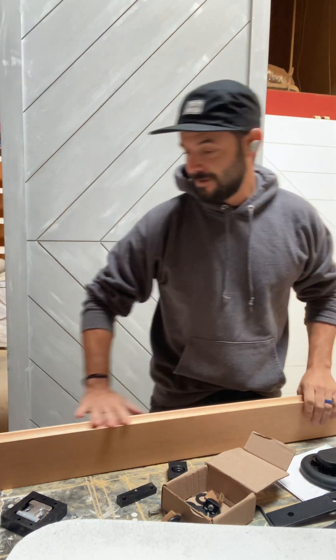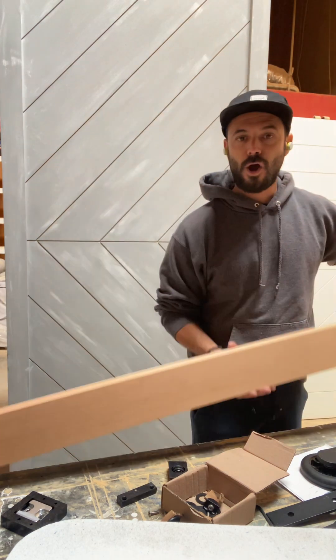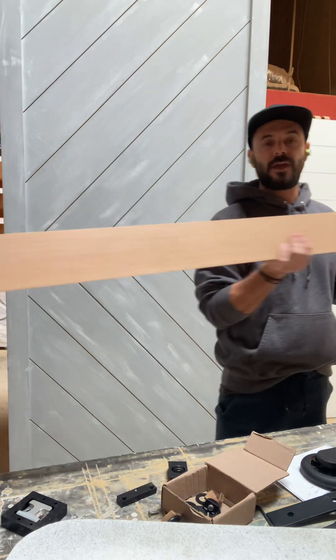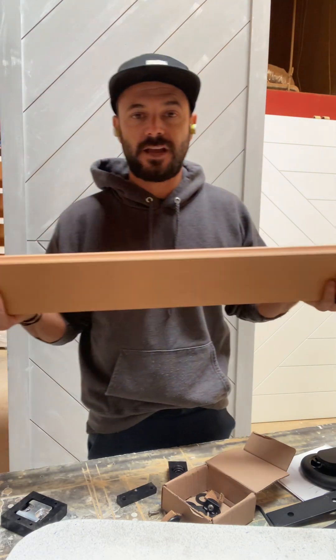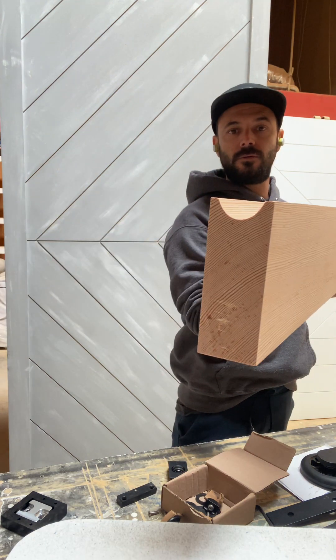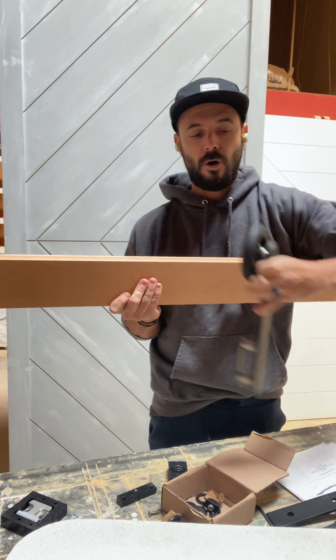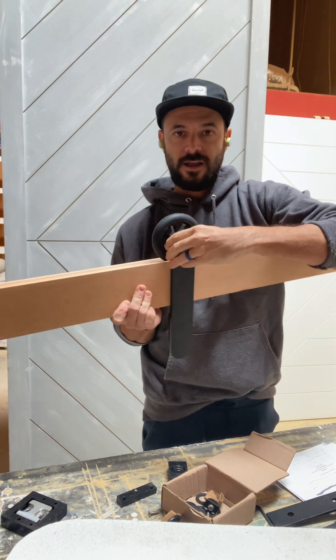The most important thing is the type of rail these guys use. It's not a metal rail like you see in other barn doors — it's actually a wood piece that you can get in any length, any finish, any color. And the way it works, see this little U shape on the top? This gets mounted into the wall and then the wheels sit on it and slide.